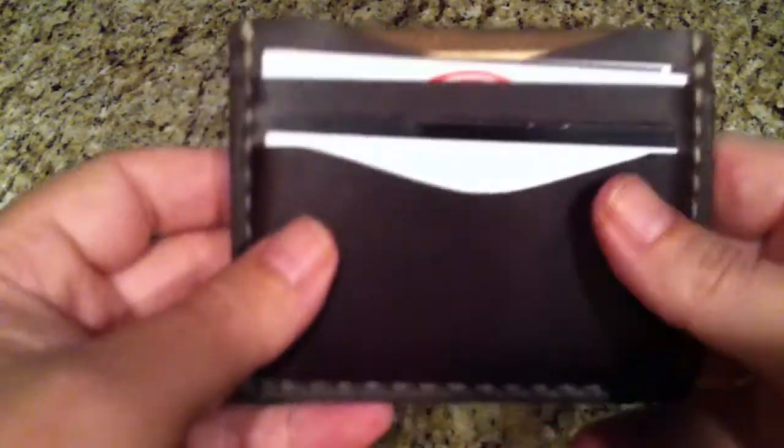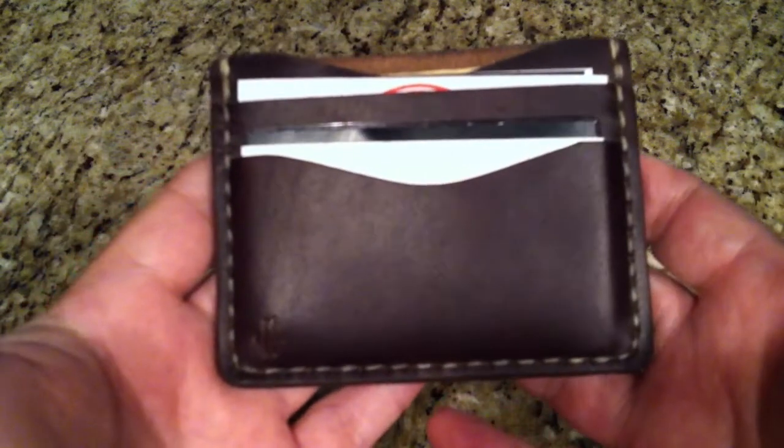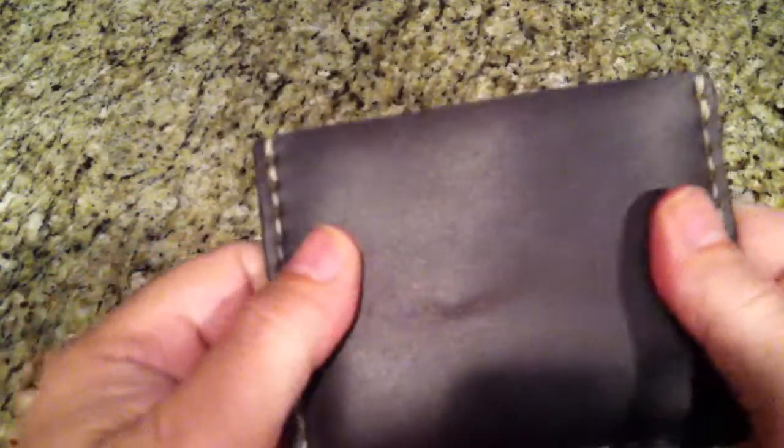It has a very thin profile, very small. You can put it right in your front pocket — your front shirt pocket even, if you need to. It's a nice dark brown Chromexyl, and there's a little logo with the M. It's a very nice wallet — can't go wrong.